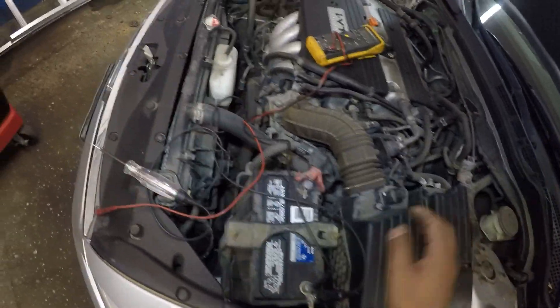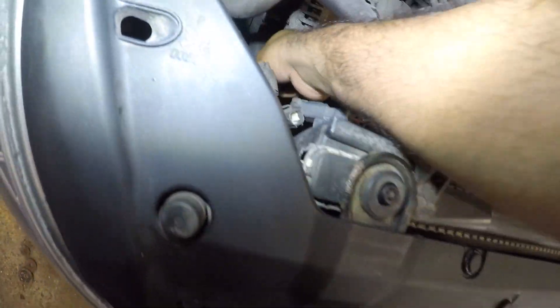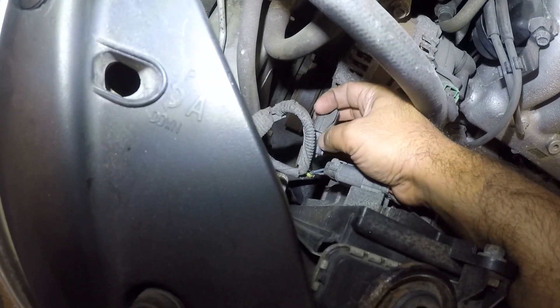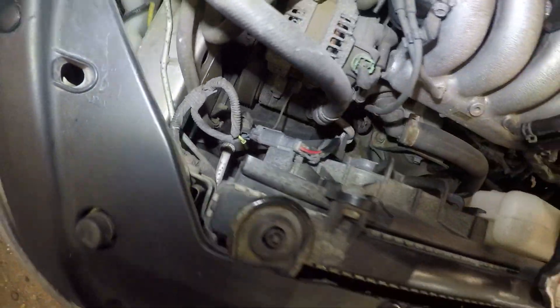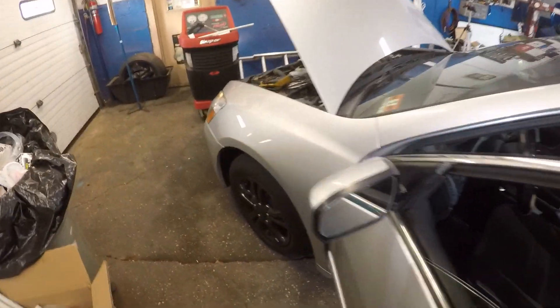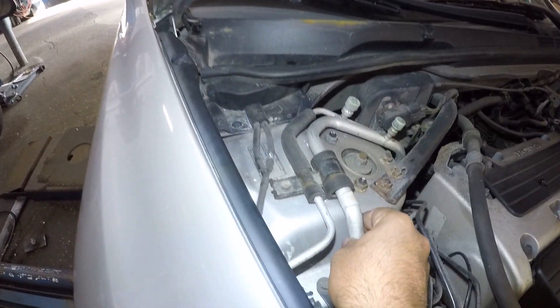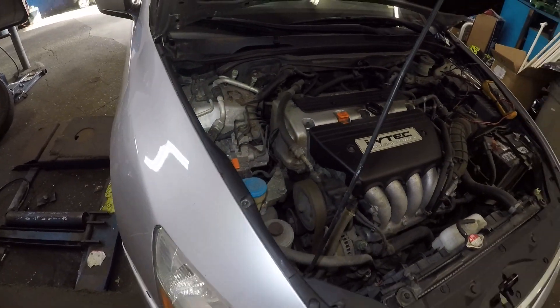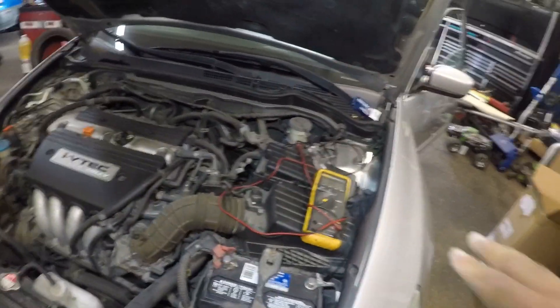Let's close this fuse box back up and remove all our leads. Don't forget to connect your connector back for the AC compressor — just be careful with the belt. It will take your hand off, so don't wear any jewelry. That connector is back in its spot. Let's go back in the car — the AC is still on, so all we need to do is crank the car up. You hear that? AC compressor engaged. Look at that pulley — it's turning. This line will get cold. That's how you diagnose your AC system.